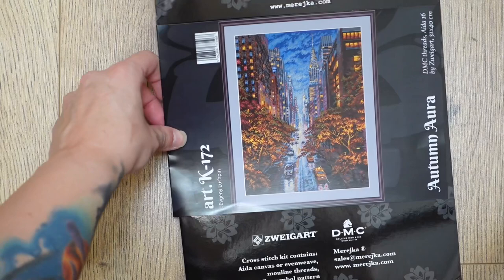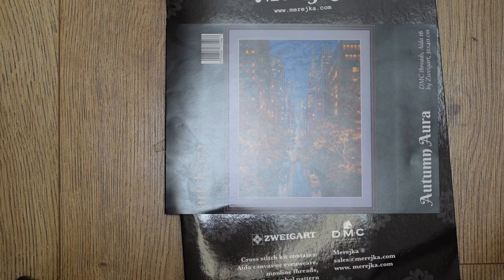Hi everybody, welcome back to my channel! Today we will be talking about how to start a full coverage cross stitch piece. My name is Inga and the channel is called Ink Stitch. You can also find me on Instagram and TikTok by the same name, Ink Stitch, where I usually post updates weekly, sometimes daily.